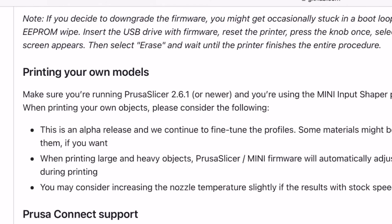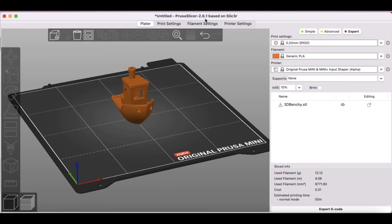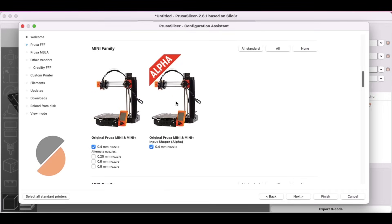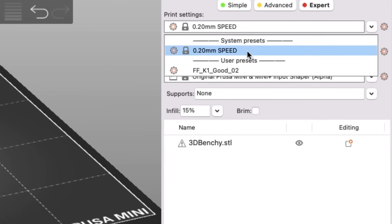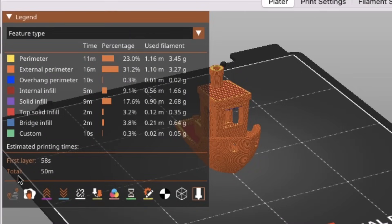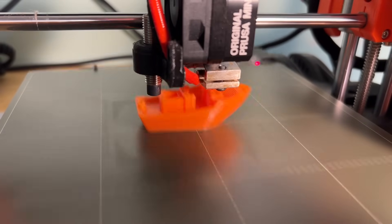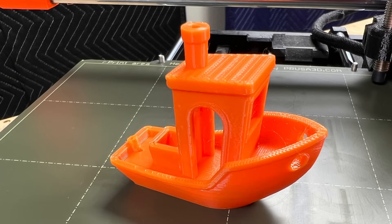Those are pre-configured g-code files. I wanted to slice my own, and in order to do that, I had to download the latest PrusaSlicer 2.6.1, then go into the configuration for the printer and select the alpha version of the Mini. Once I had that, there was only one profile — a 0.2 speed profile — so I selected that with some basic PLA. I sliced that and it said 50 minutes. So we've taken 20 minutes off from that original 1 hour and 10 minutes. After watching the 16 and 26-minute versions this seemed slow, but the quality was clearly much better. There's definitely a little bit of room for improvement to make it even smoother, but this is an alpha. I'm pretty happy with the results, and the estimate was spot on — this took 50 minutes to print.